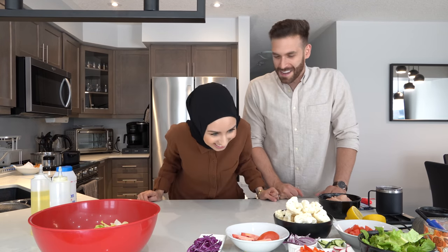Welcome back to our kitchen because we're doing a cooking video today. If you guys don't follow us on Instagram, then you don't know that Dawood is the master chef — whoever follows us knows that.